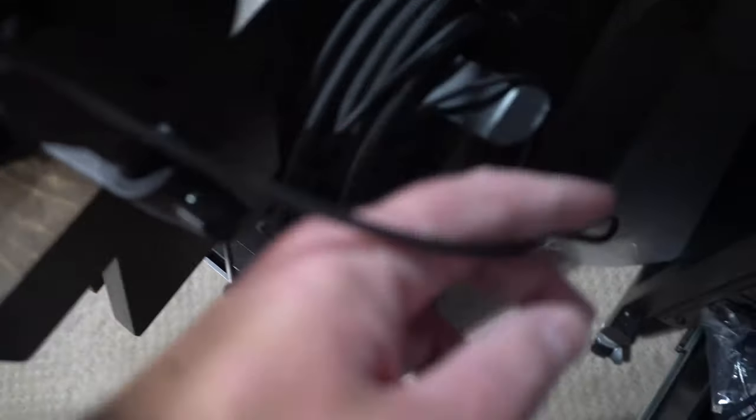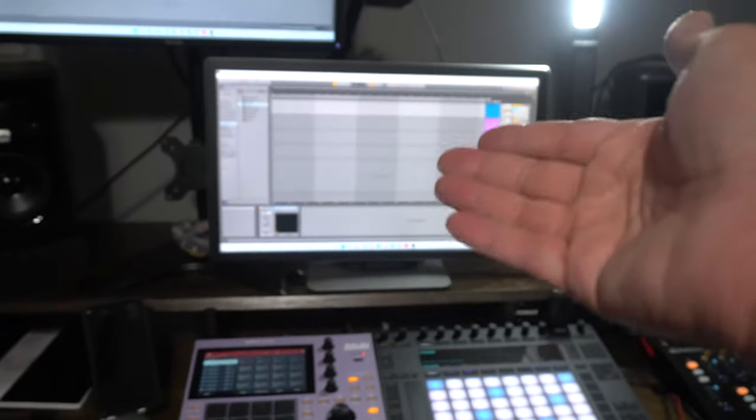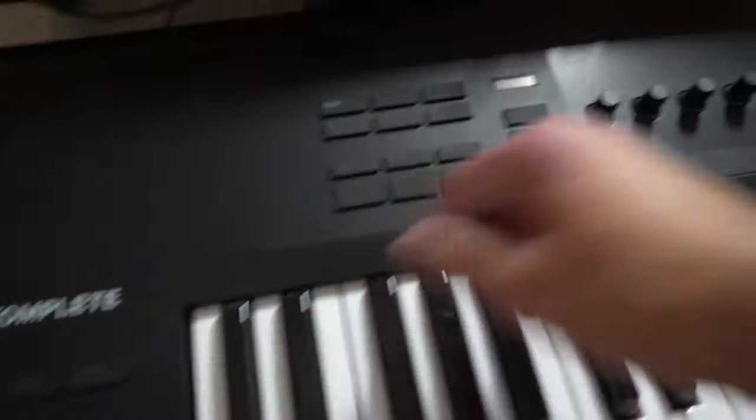I want to talk about this monitor stand — this is a Vivo stand. I do need to clean it still, but it has a spot for a monitor here and a monitor here, and I could take the arm off if I want. Over here is another headphone stand I'm using as a cable holder — I've got my guitar cable here.